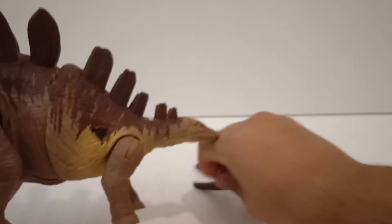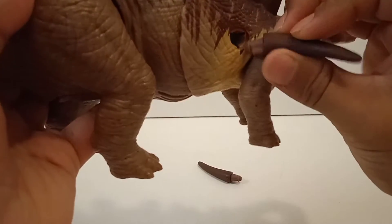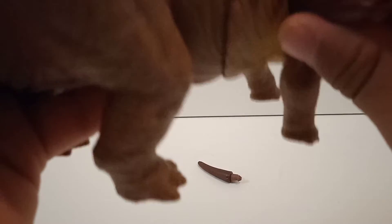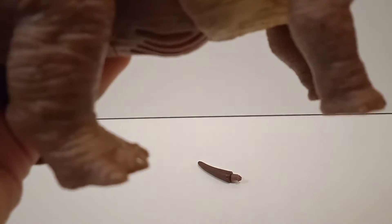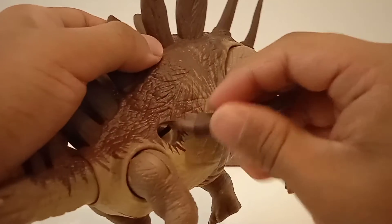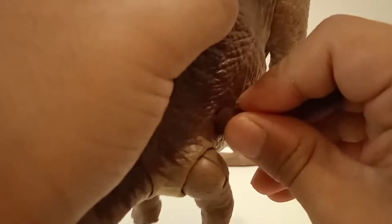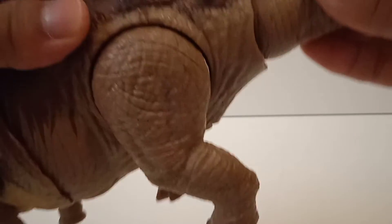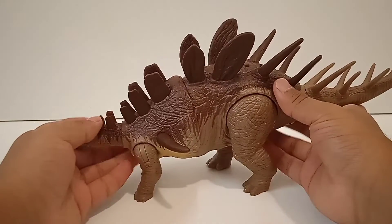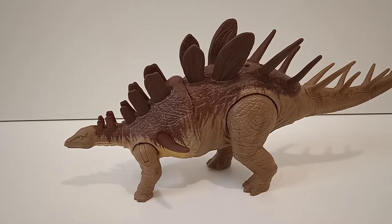Now for the spikes — they're a little tough to attach. After some effort you get that satisfying clicking sound. The tail fell off briefly but we can fix that. Once everything is properly clicked into place, it's fixed and the Kentrosaurus is fully assembled.